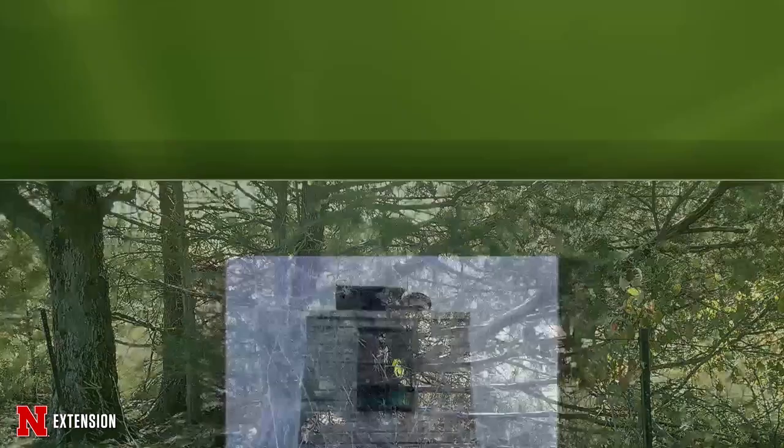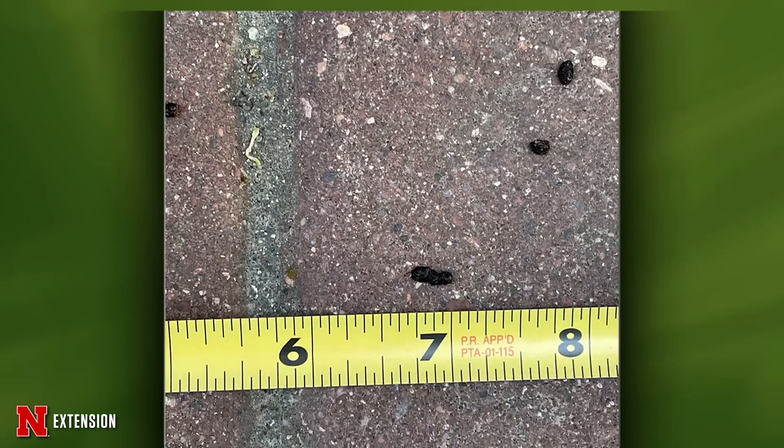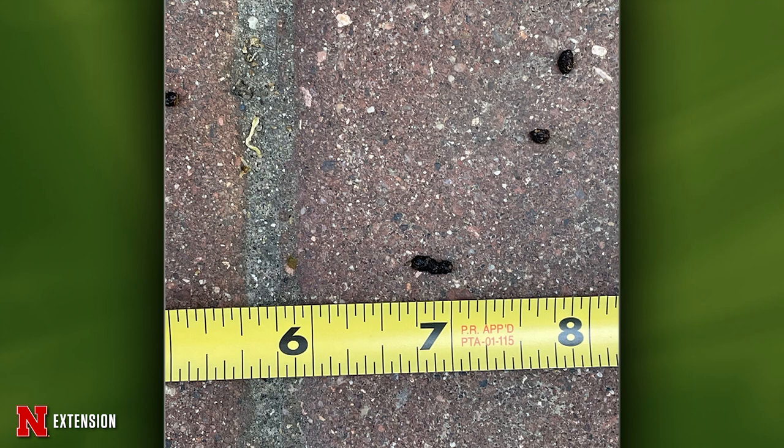Two pictures from an Omaha viewer: the bat house was empty and they finally have inhabitants — now they have a lot of them. The house is over the patio and they don't want bats on the patio. Can she move the bat house now that bats are in it? Not a good thing — they'll probably leave and may or may not come back. The follow-up question: can she put something under the bat house to catch the guano, and does she need gloves to clean it up? Guano is a great fertilizer in soil. If it's dropping on the patio, just wash it off every morning — that's sufficient. You don't need to collect and concentrate it.